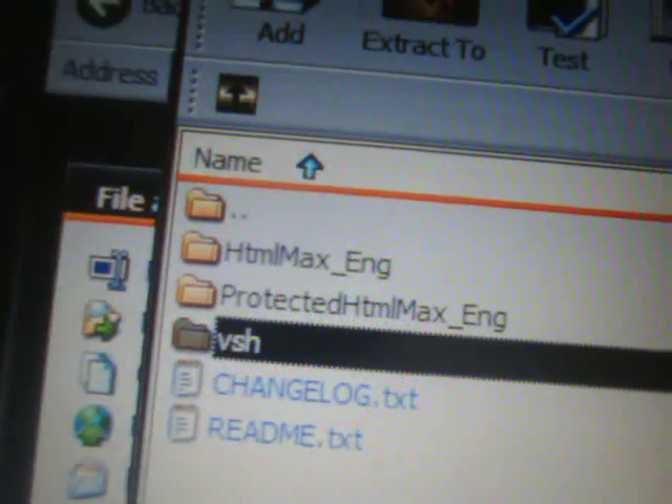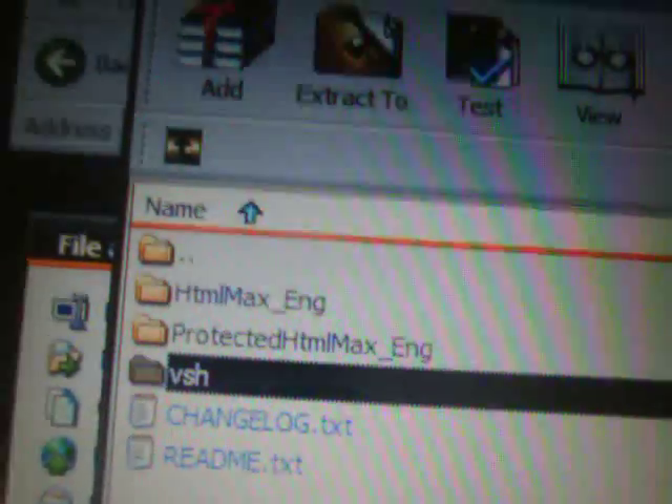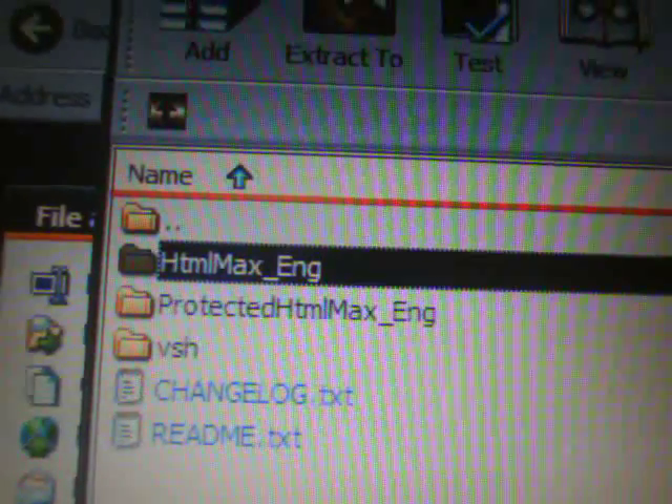The VSH folder just contains a plugin. The difference between the two versions is that the protected one has a password you can set, and the unprotected one doesn't require a password. I'm going to use the unprotected one, but if you want a password, use the protected one. If you open the HTML Max Engine folder, you'll see the eBoot file - it won't necessarily be blue like mine, it'll probably be black font.